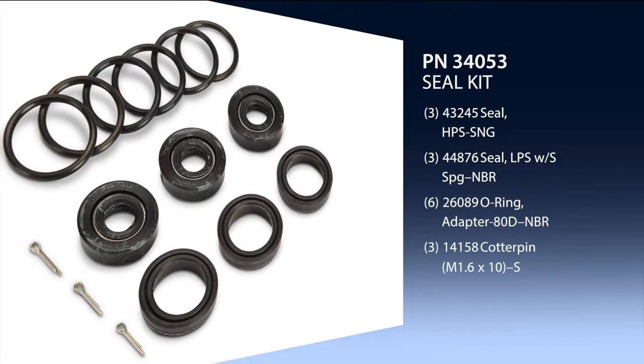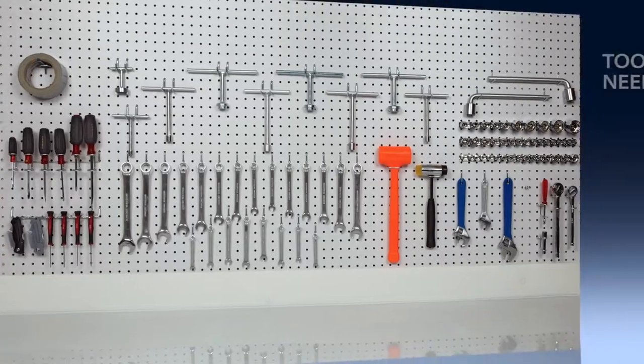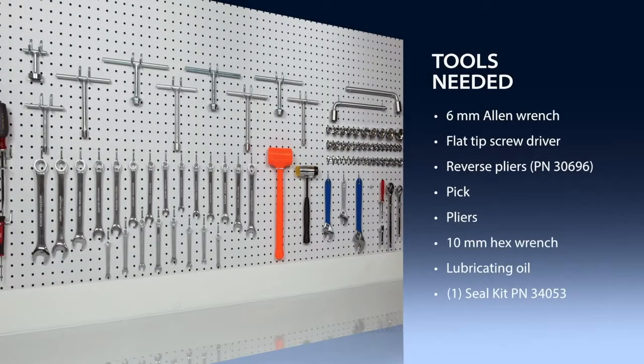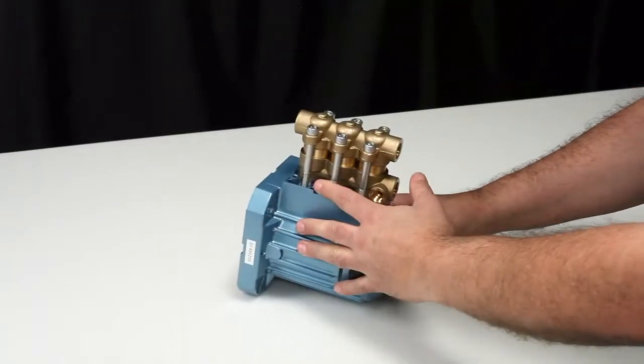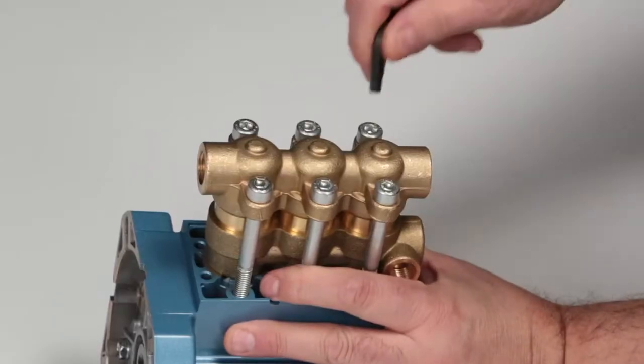To service the seals on the 2SF series pumps, one seal kit is required. To service the seals, use a 6mm Allen wrench to remove the 6 hex socket head screws.